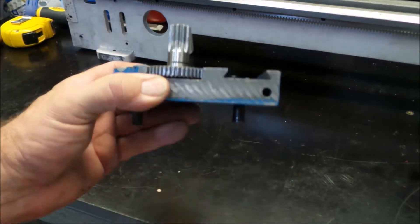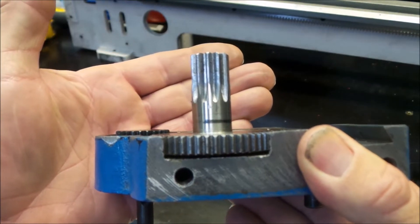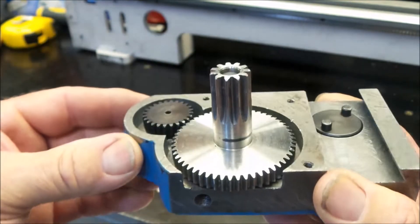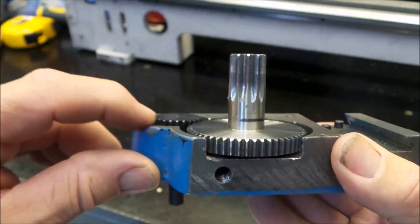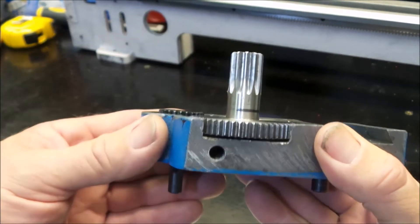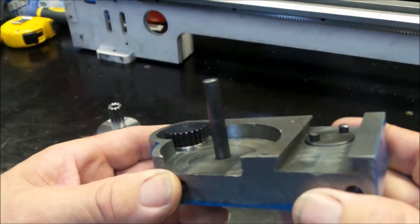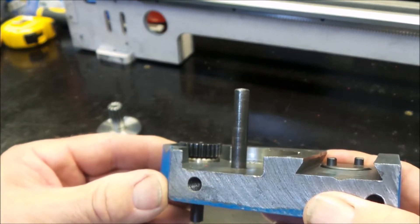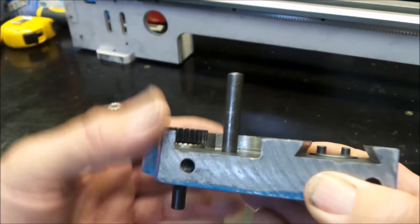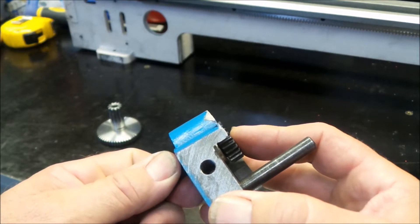Turned her over and straight away there it is. You can see the drive gear that's propelled by the hand wheel is protruding above the housing, which makes it impossible to fit a cover. At this point I would assume it just hasn't been properly fitted. You can see the bearing poking up from the recess that it's meant to be pushed down into.